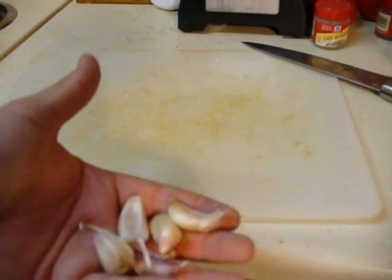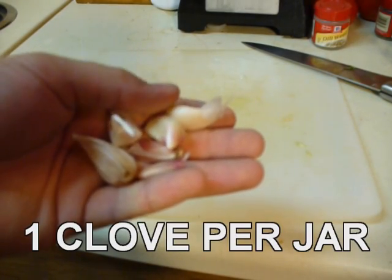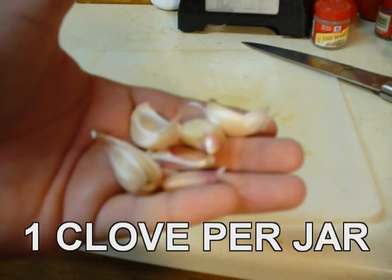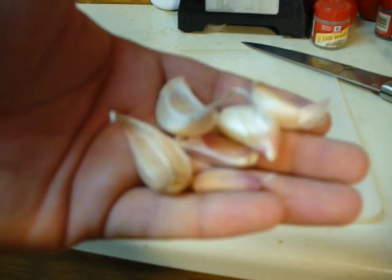We're also going to add some garlic to our recipe. I'm estimating about six jars of pickles, so I'm going to put one clove of garlic per jar. I'm going to shuck the outer skin and put the whole clove in there. Pickled garlic is amazing, especially if you do it with the sour pickling.